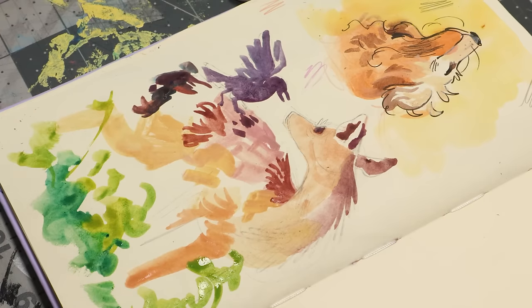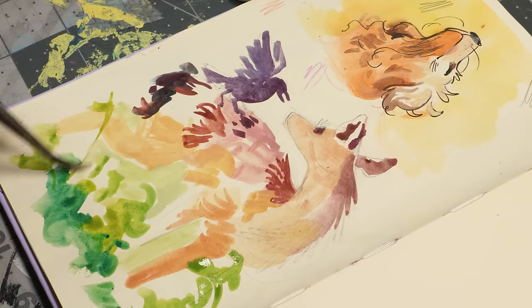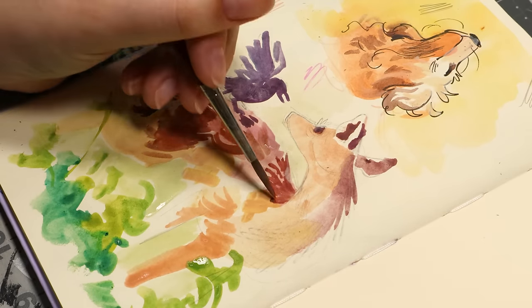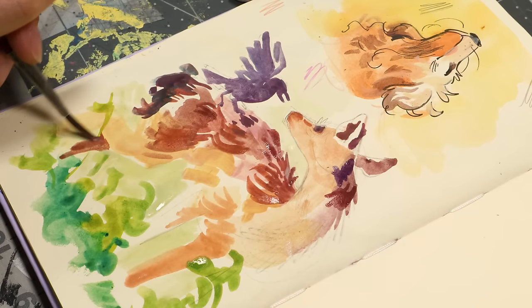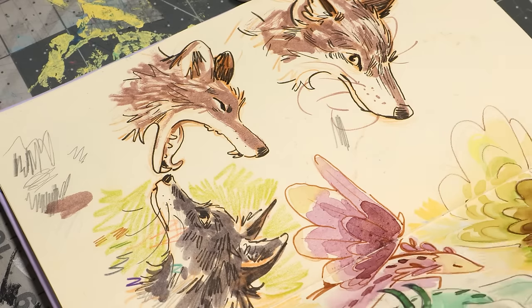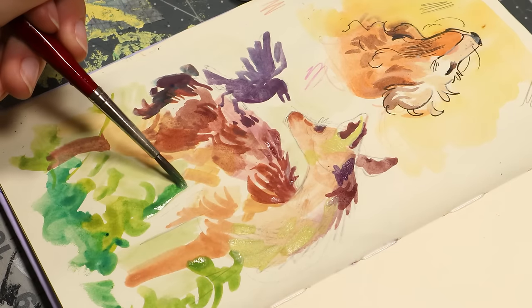I just couldn't stop thinking about that photo, so I really wanted to use it as a way to get back into gouache — to try to get used to using the medium again. I just really felt like doing an actual painting where the paint is opaque, and you can paint on top of things and add layers, instead of with watercolor. You can't really add lights on top of darks with watercolor. You have to work from light to dark, not dark to light, if that makes sense.